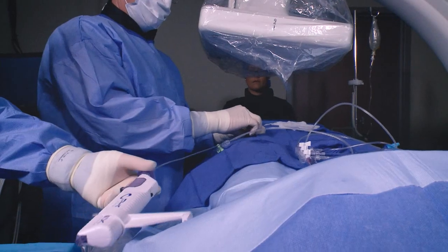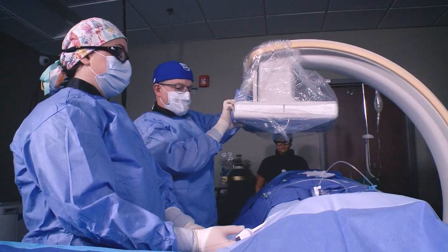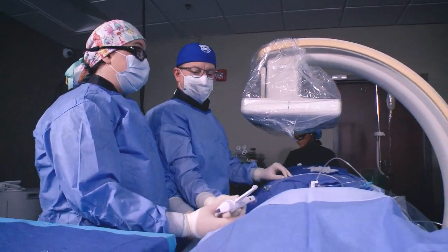As an interventional cardiologist, I'm fairly particular. One of the neat things about this unit is the ease with which it can be moved and the ease with which the angles can be changed.